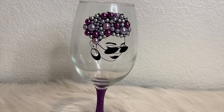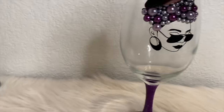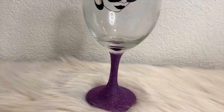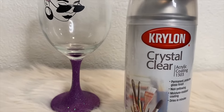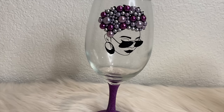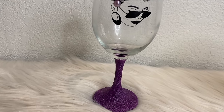Here are the final results — the glass came out perfect! All I did was add one coat of Mod Podge, let it dry for two hours, add another coat of Mod Podge, let it dry two more hours, then spray it with crystal clear. Let it sit for 24 hours before washing, and it should be all good. That is beautiful! Let me know what other videos you want me to do.